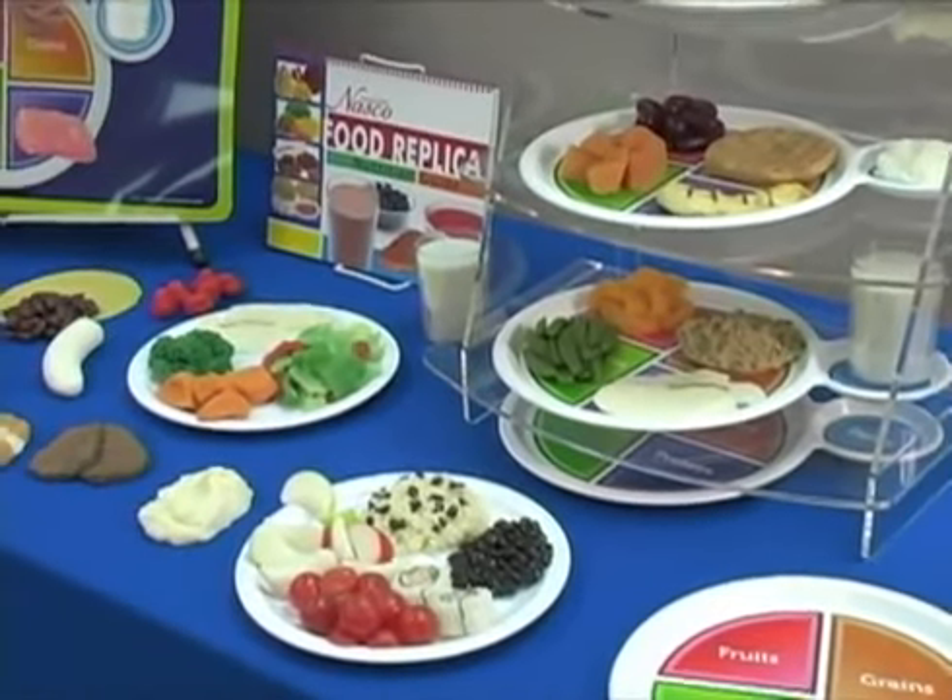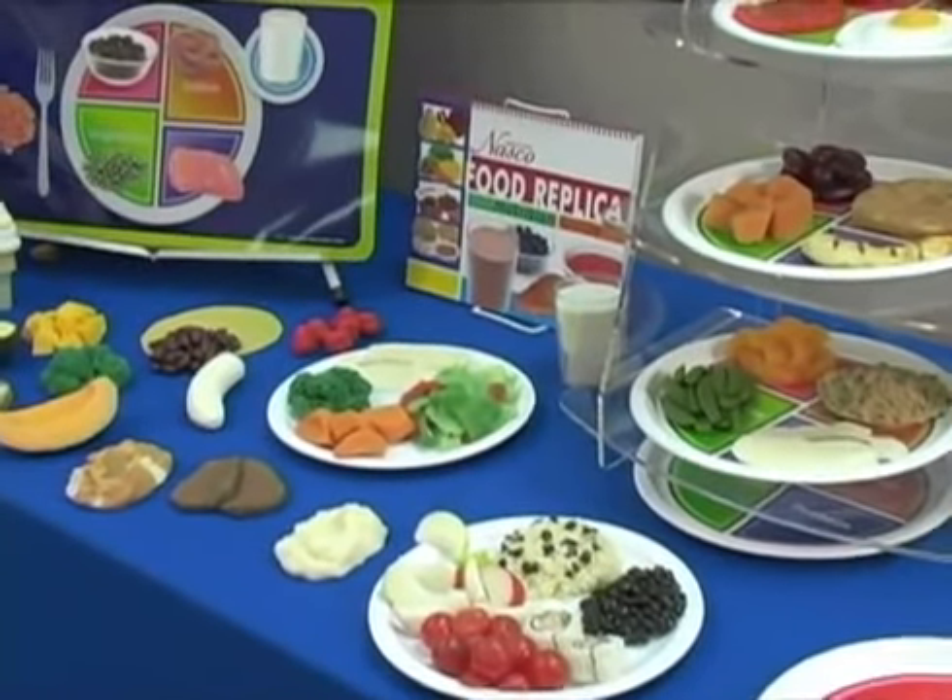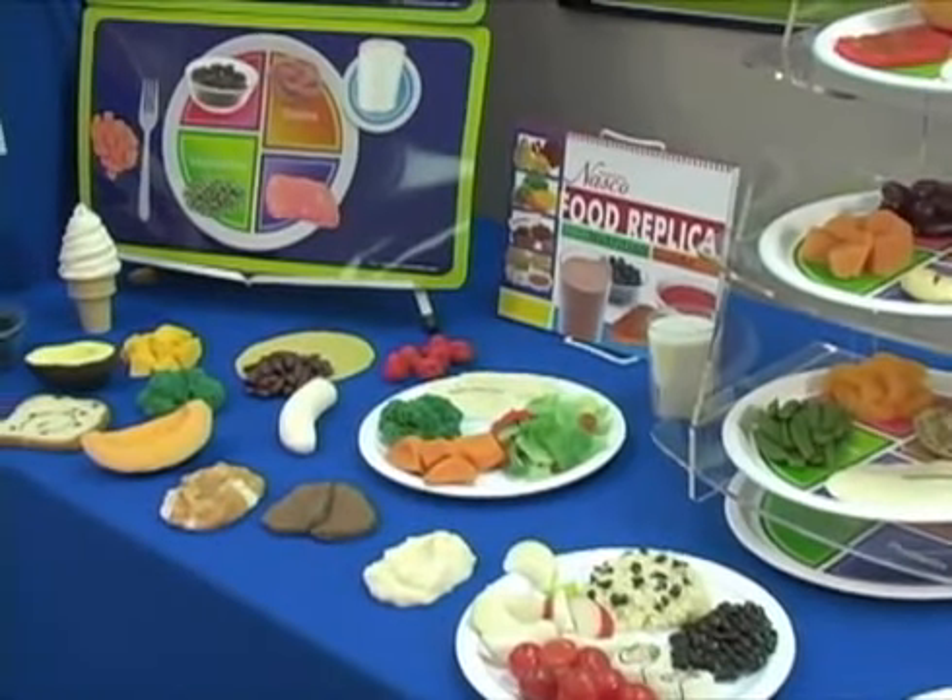It's also easy to alter the portion size. Just use the scissors and trim it off if you want to show people that they should really be eating a little bit smaller portion.